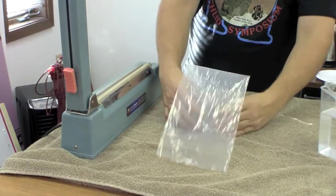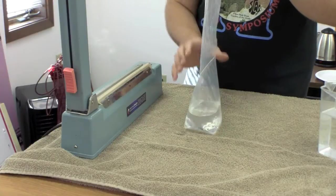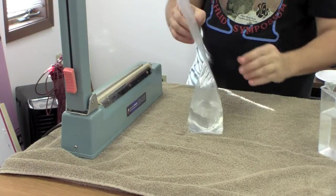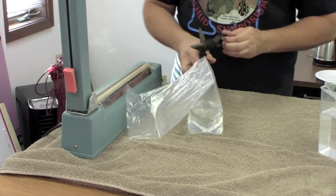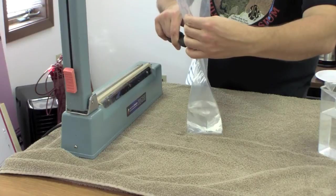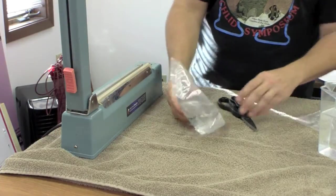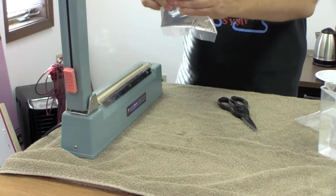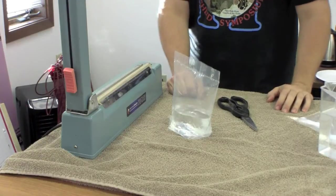Now I've got a bag that sits up very nicely with a very narrow top. You can take your scissors — this has a cutter on it but it doesn't always cut cleanly — so I'll take my scissors, cut that off, and test it to make sure it doesn't leak. It doesn't leak and that bag is pretty good to go.